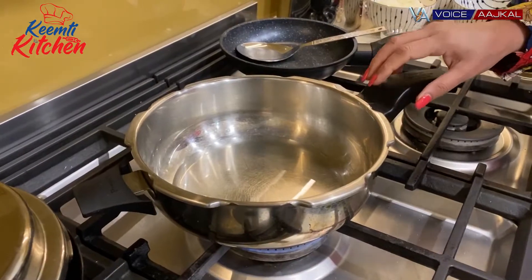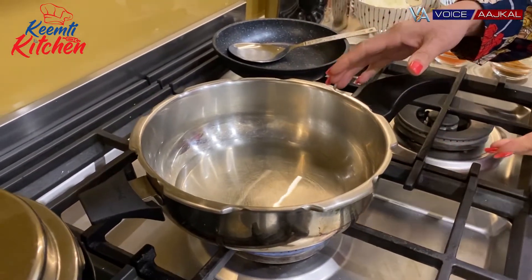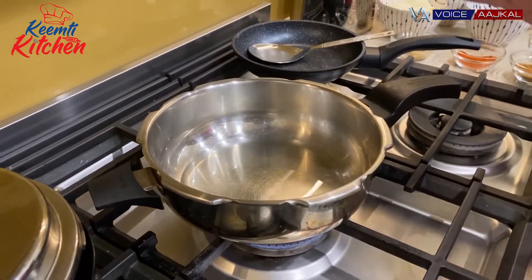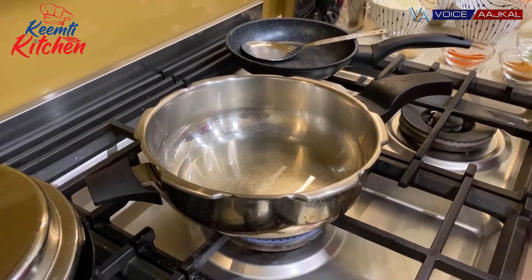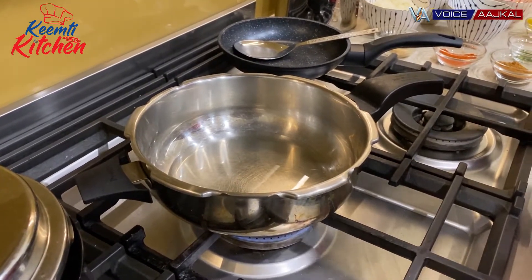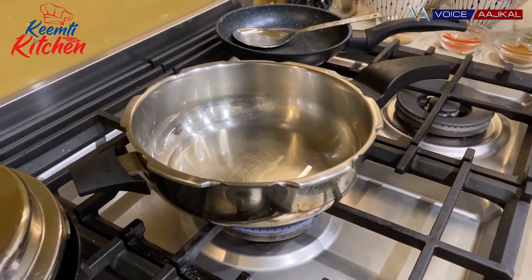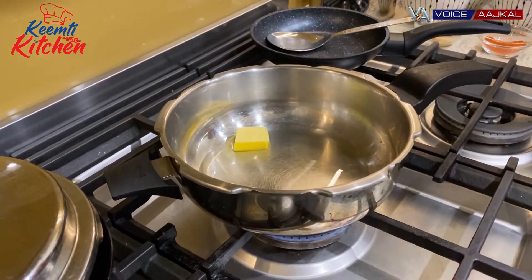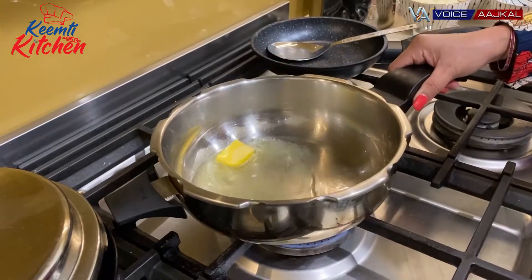I'm making this pav bhaji in a cooker. I have a pressure pan, but you can also make it in small and big cookers. Make sure that you don't make a lot of pav bhaji in a small cooker — you need a little space. I've added a little salt and a little butter for flavor.